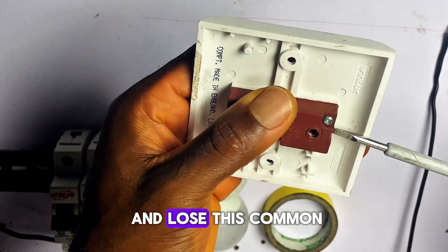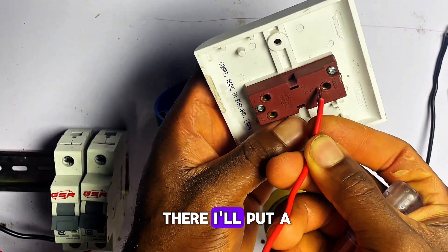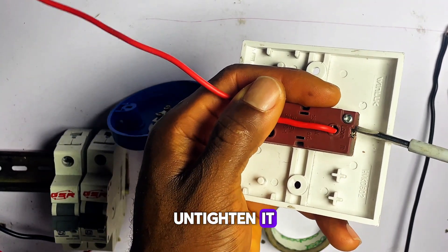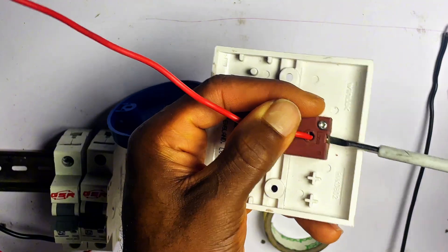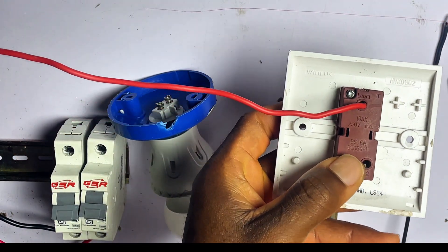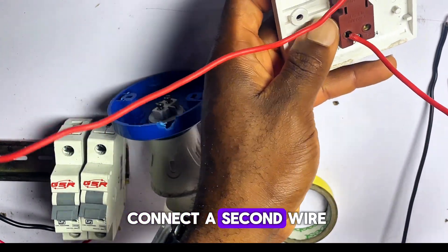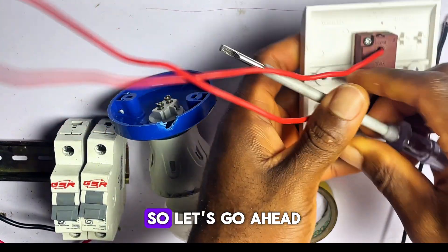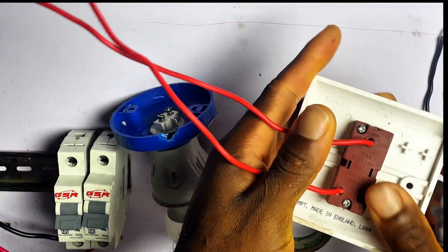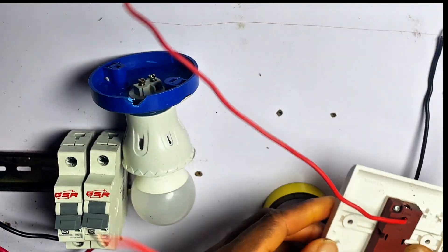I will go ahead and loosen this common terminal and put my wire there. I'll put the wire in and tighten it. Then I'm going to connect a second wire to L1 of the switch. I pick another wire and put it there. So now we have the common terminal here and L1 here.